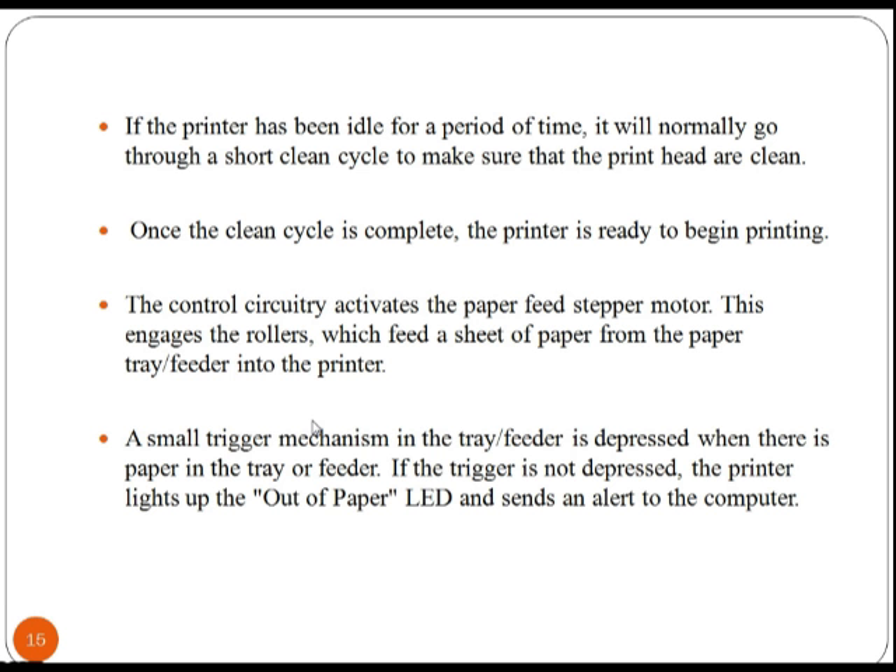As the clean cycle is complete, the printer is ready to begin printing. The control circuitry activates the paper feed stepper motor, which engages the rollers to feed a sheet of paper from the tray into the printer.